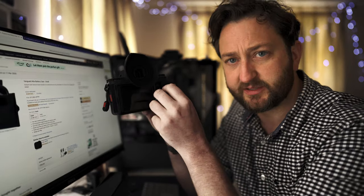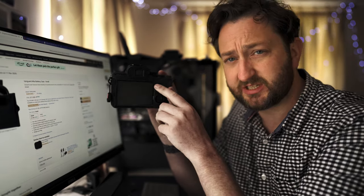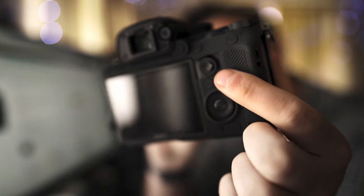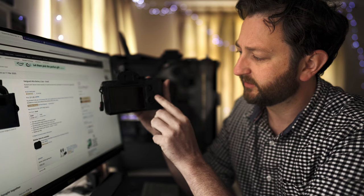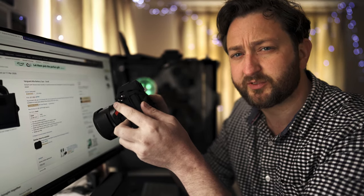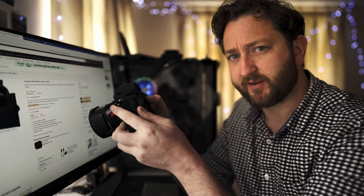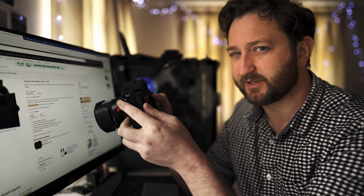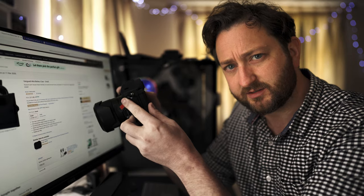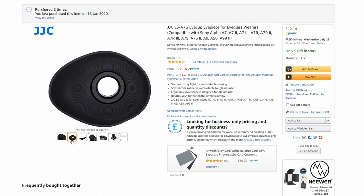One thing I forgot to mention about the silicon case: one negative is where the joystick is. I've cut out a little notch there. It had a hole around the wheel, but it was too tight — it just didn't let me freely move the joystick around as I'd like. You can still move it, but you had to give it a little more effort. So I cut that chunk out and now I can move it freely. The eye cup is £12.14 on Amazon — it's the JJCES A7G eye cup.